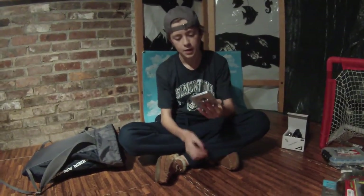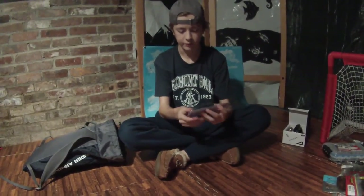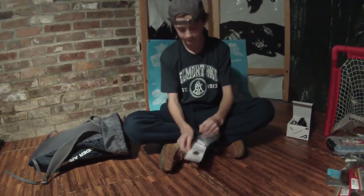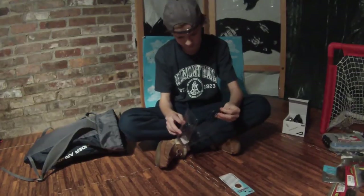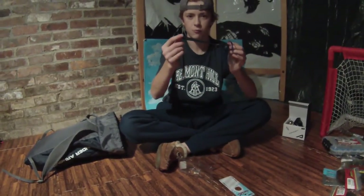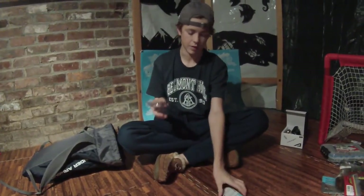The next bait I got was the Z-Man chatterbait. It is 1.5 ounce in black and blue with a silver blade. Of course it comes with their signature little trailer, but I have a sawtail worm tail on the end of it, which will work just as good.